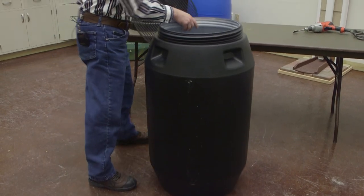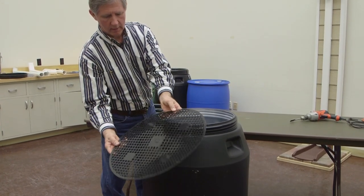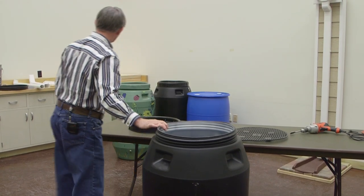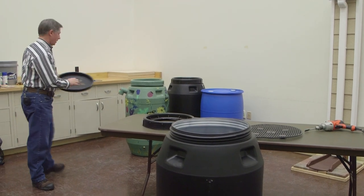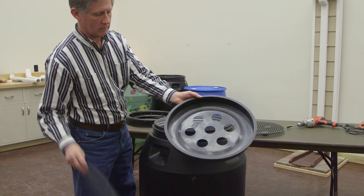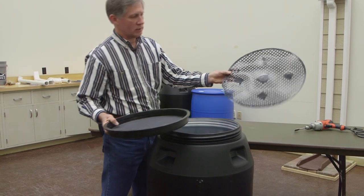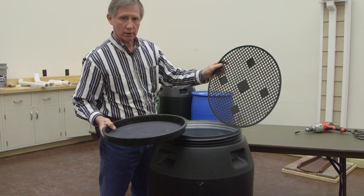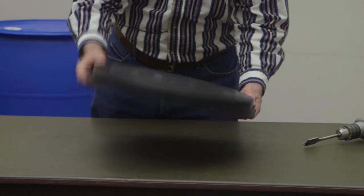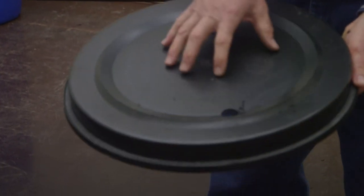Occasionally these barrels will not come with this grate. In that event, you can use this alternate design where you just cut a series of holes in the top and put your screen on top. That's for if you do not have the grate, but most of the time the grate will be in the bottom of this particular barrel. The first thing we're going to do is work on the top of the barrel — I'm going to cut out the center part, running the saw right around that ridge.